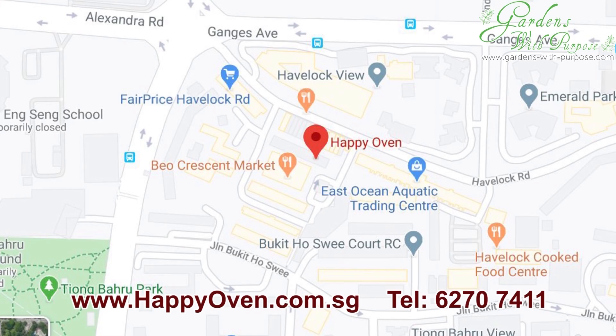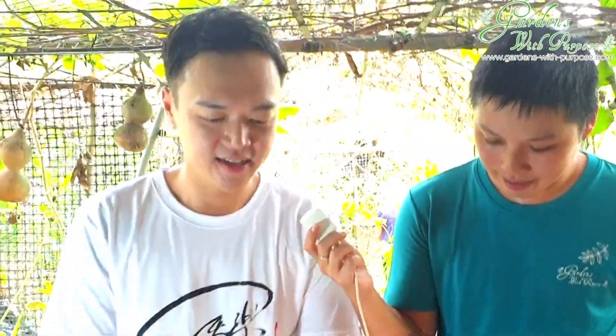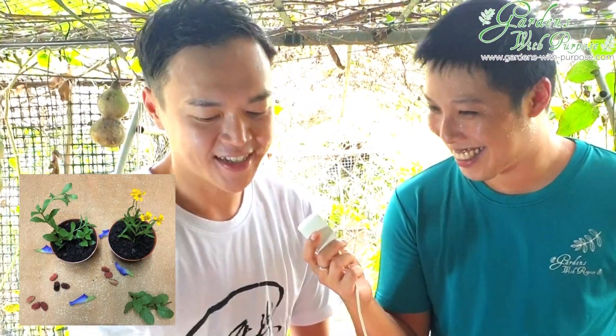Today he's going to teach us — he's very generous — he's going to share with us how to make your own passion fruit Oreo cheesecake. So today we are doing a passion fruit Oreo cheesecake that is in a flower pot, so it will look like a plant. We'll also be introducing the regular version without the flower pot.